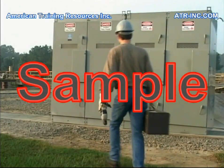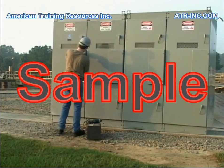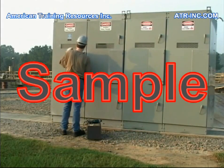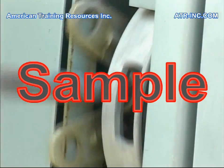Back at the job site, Mark opens the first high-voltage switch. He needs to open the door of the cabinet so he can mount the relays. Proper procedure calls for visual inspection of the switchblades to ensure they've opened properly.